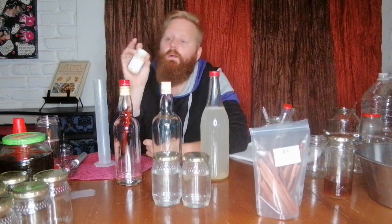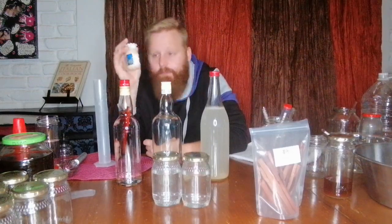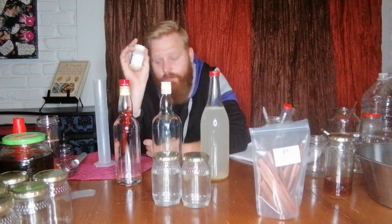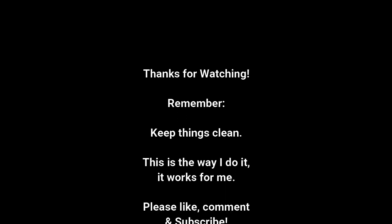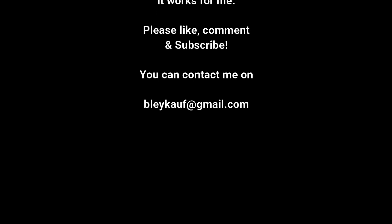These Supermassive Black Hole yeast babies — we've got 800 billion of them, so let's see if we can put them to work. As always, thank you very much and have a great day.